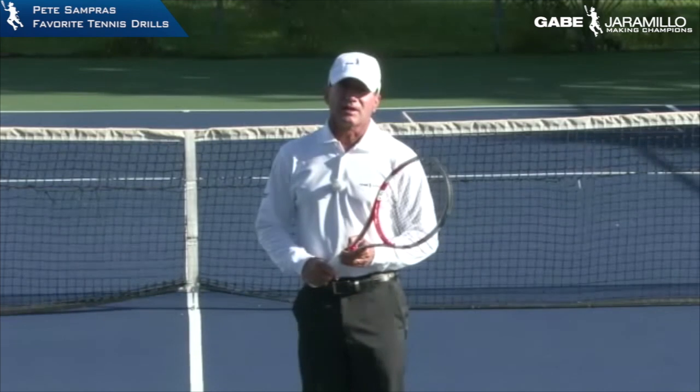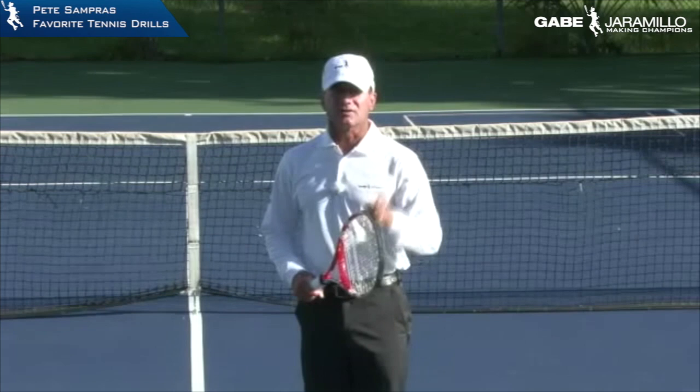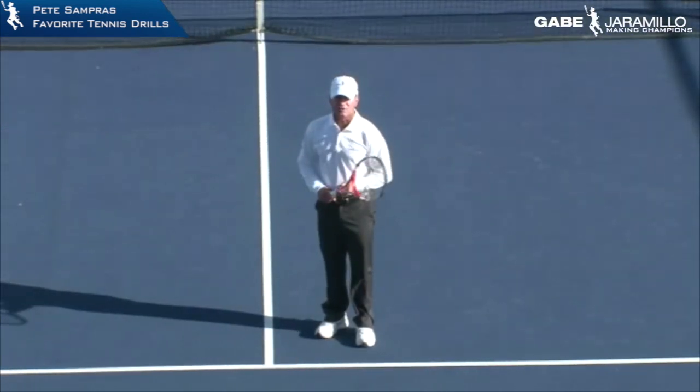Again, the difference is important to repeat: Sampras thought that you needed one first serve. He only had one first serve — he served the first serve and the second serve the same way.